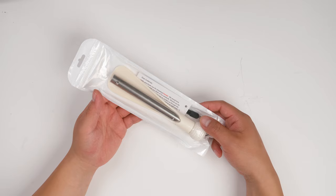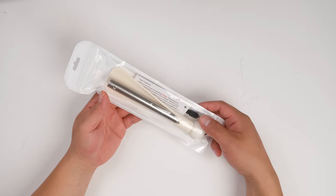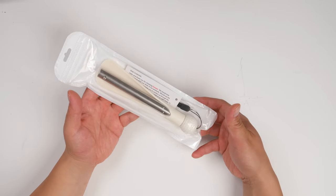This is the Fenwer Retractable Shoe Horn with a long handle. Let's open the package and see if it works.